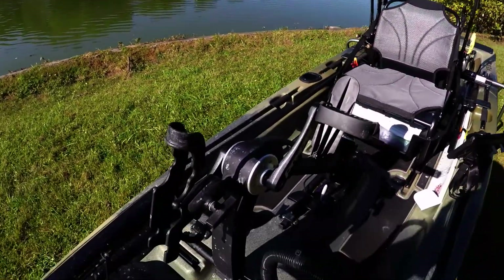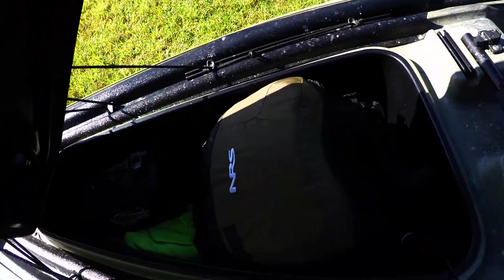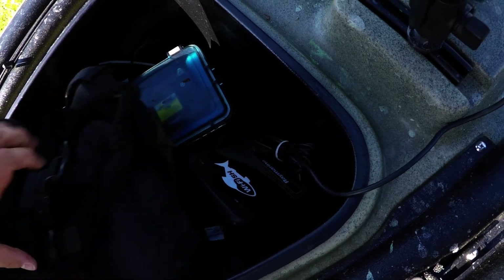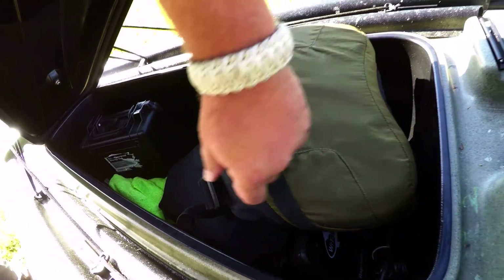Up here in the front bow I really don't do much. You can see I have a toolbox — the lights probably aren't the best — and I have my battery pack and the Ray Marine Wi-Fish up there.